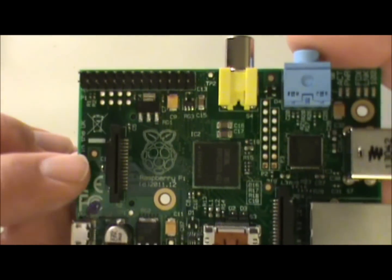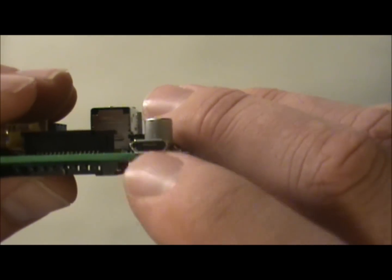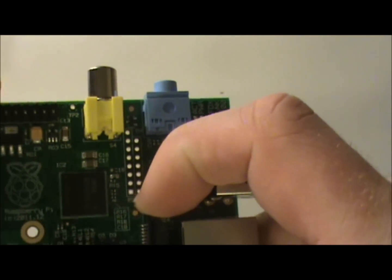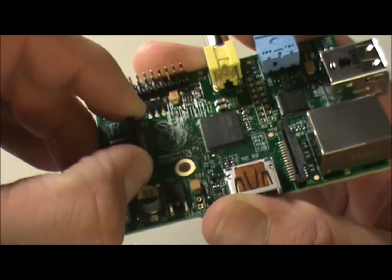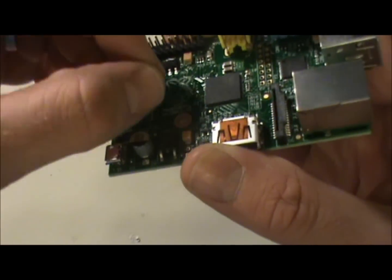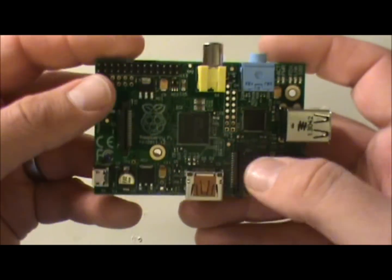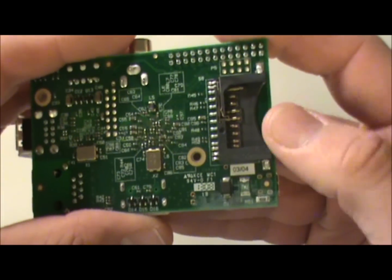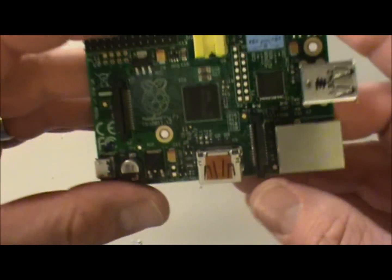There's also a micro USB port which is for powering the device. There's another expansion header — these look like flat flex cable connectors where you pull the tab up, bend it back, plug the thin paper-like cable in, push it down and it snaps. There's also what looks like a regular two-row tenth-inch spaced header. And like I said, on the back you've got your SD card reader — that's how you load images onto this little guy.